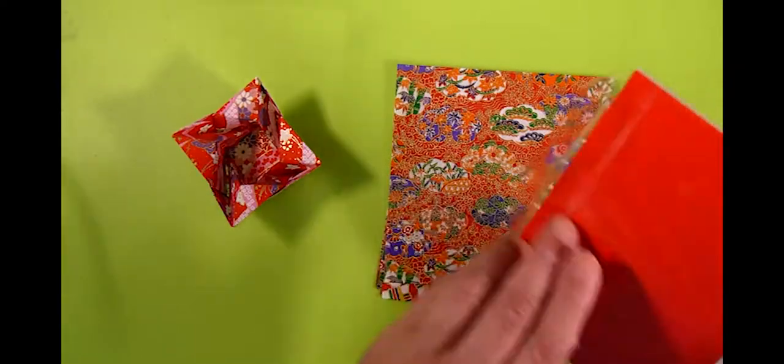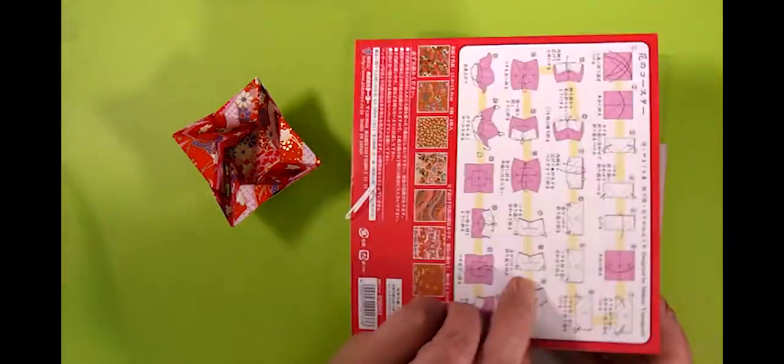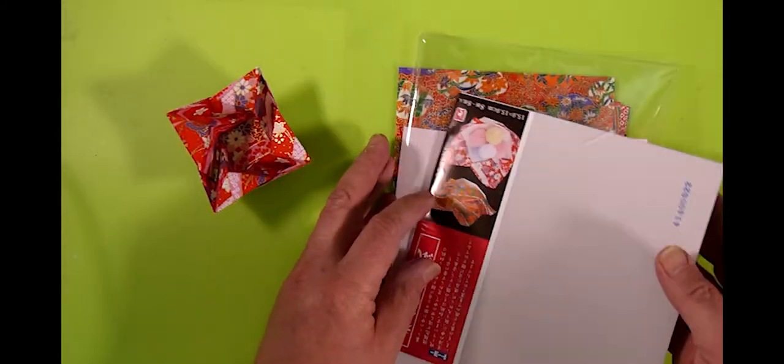I believe it comes with instructions — yes, there we are — instructions on how to make a design by Makoto Yamaguchi. So that's all a bonus.